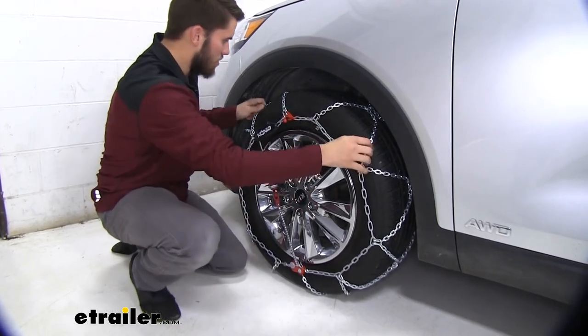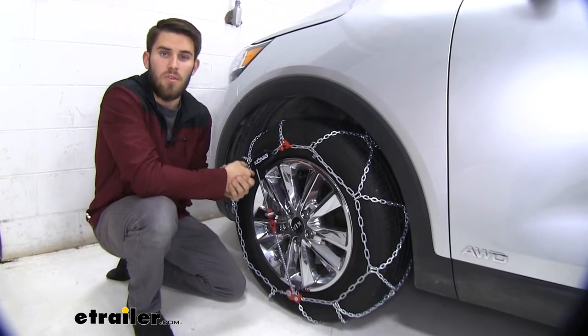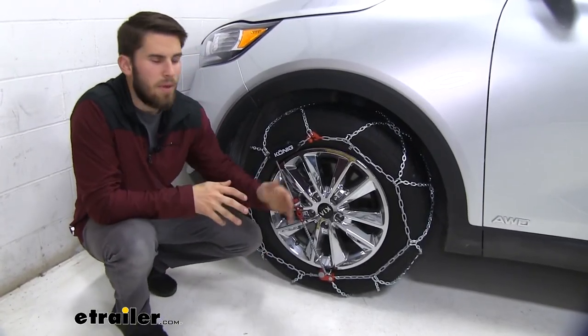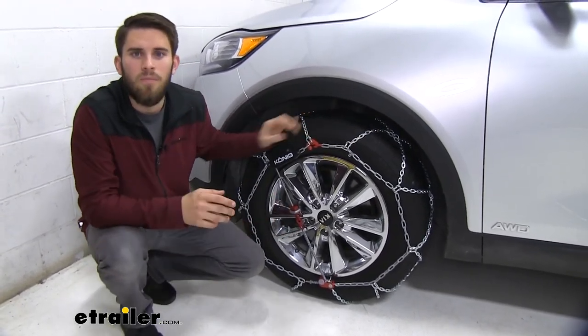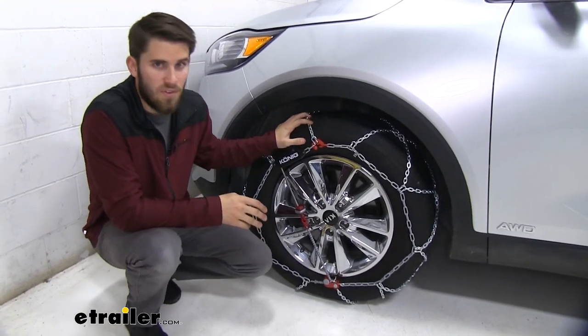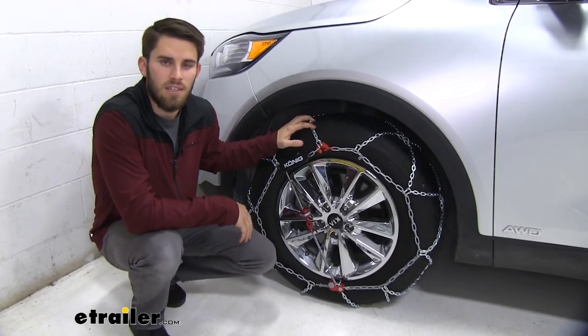Pull down on the hook and connect it. You can see our chains are very snug on the tire. Repeat this process for the other side. Once you've got both chains installed, it's always a good idea to drive forward a little bit, stop, and get out to make sure you don't need to make any adjustments. From there you're ready to hit the road. Thank you all for watching — that's going to do it for our test fit of the Koenig self-tensioning snow tire chains on our 2019 Kia Sorento.